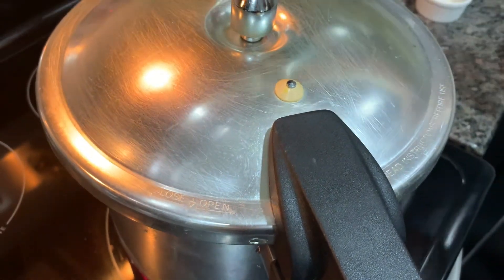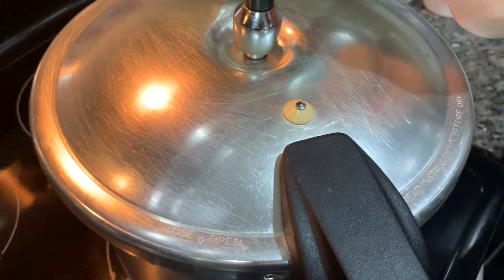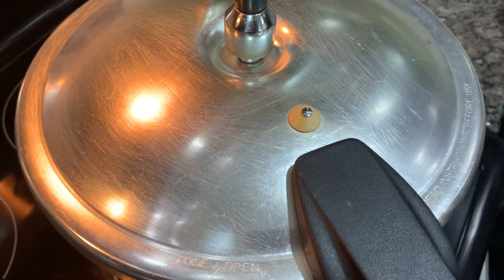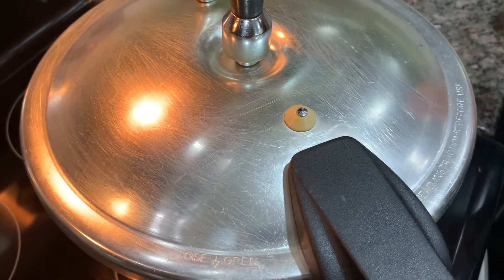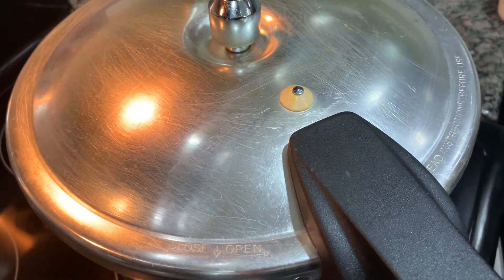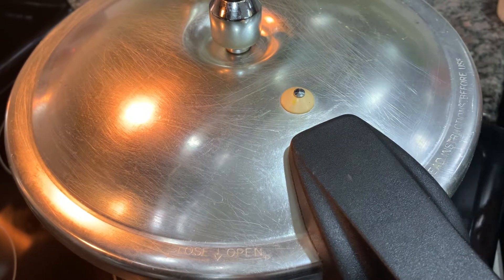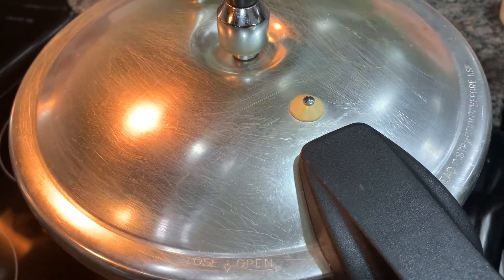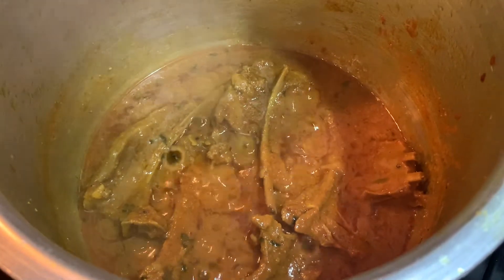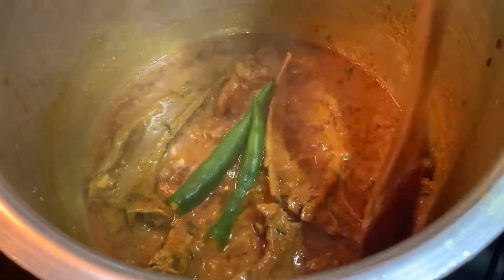We will add the pressure cooker for 5 minutes. Every pressure cooker will be done. I will show you how to put pressure cooker in 5 minutes. One secret is that she used to put pressure cooker in 5 minutes.